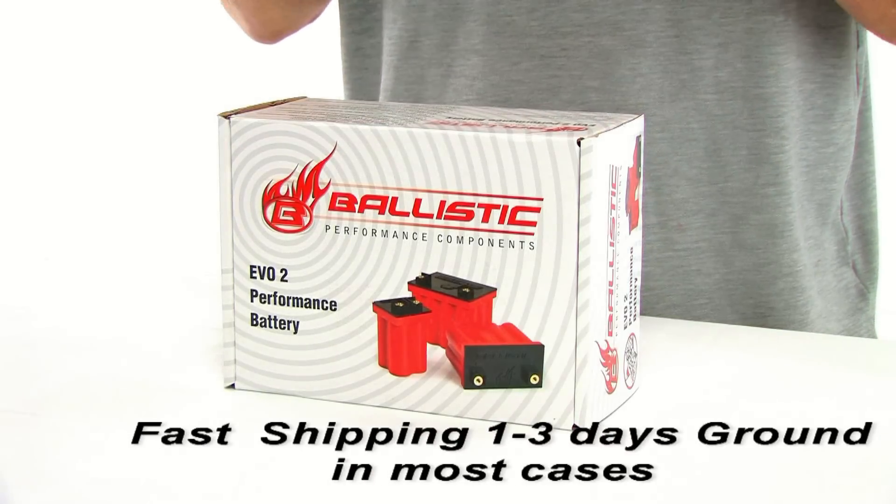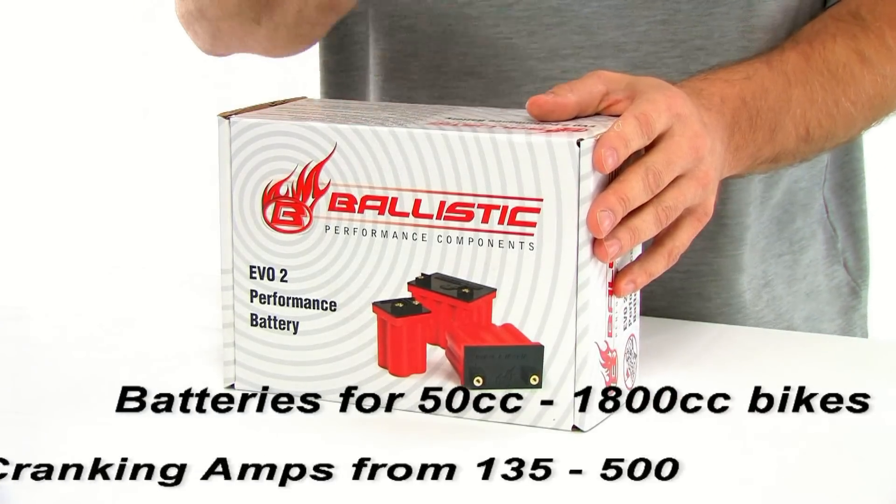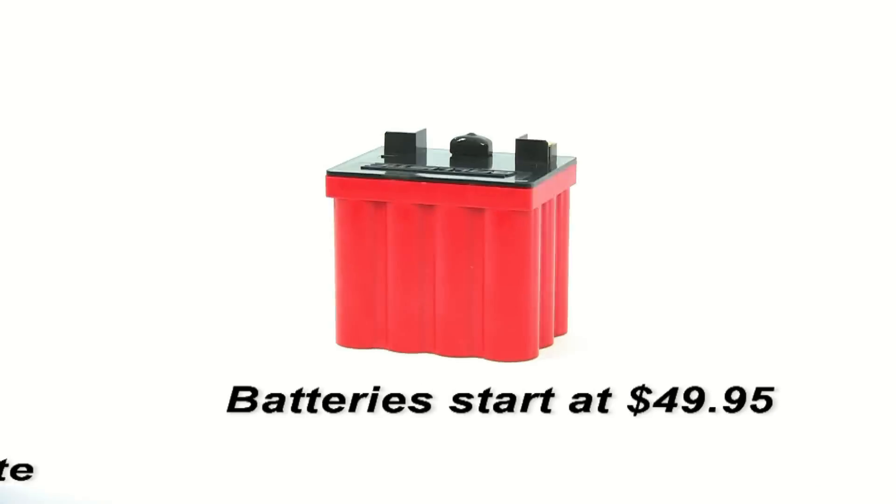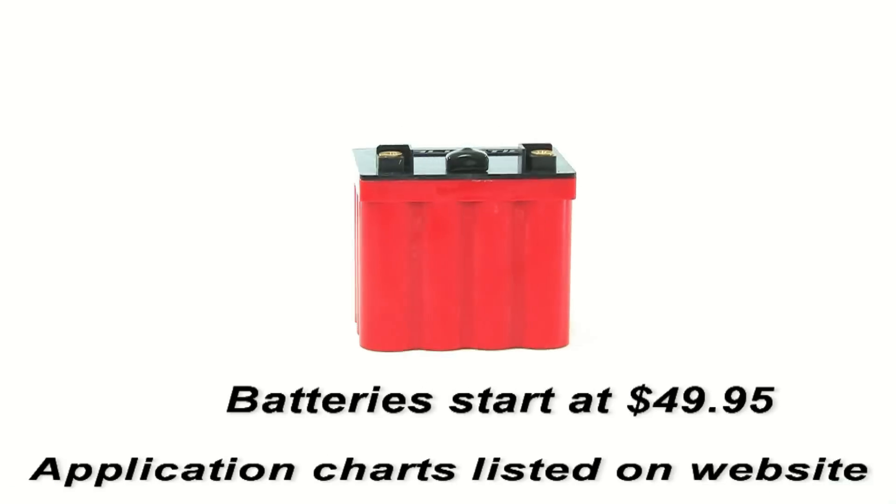Check our website for more information. SpencerCycle.com has these in stock for most applications with fast shipping. We carry them in six sizes for powersports vehicles ranging from 50cc all the way up to 1800cc. We also have quick disconnects and cable extensions if you need those. If you're not sure which battery is right for you, we have a quick and easy application chart on our website. Purchase yours today from SpencerCycle.com, where we have the parts you want at the prices you need.